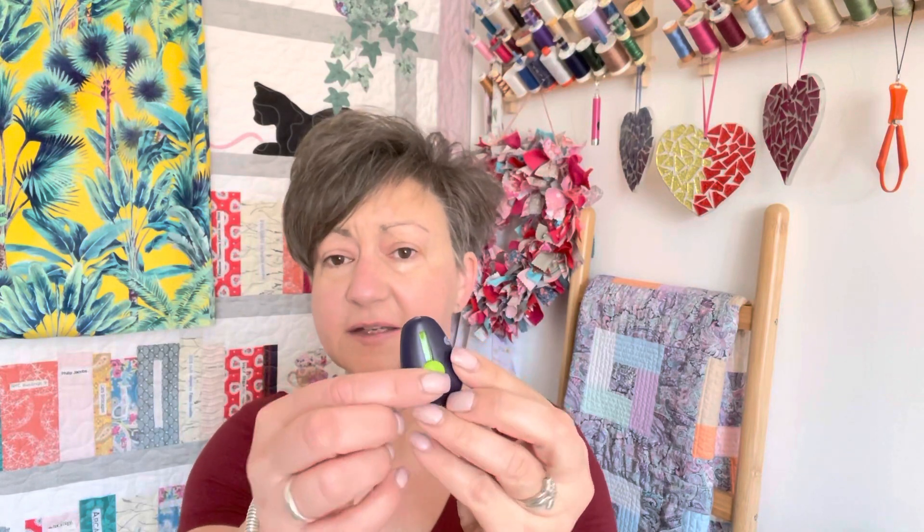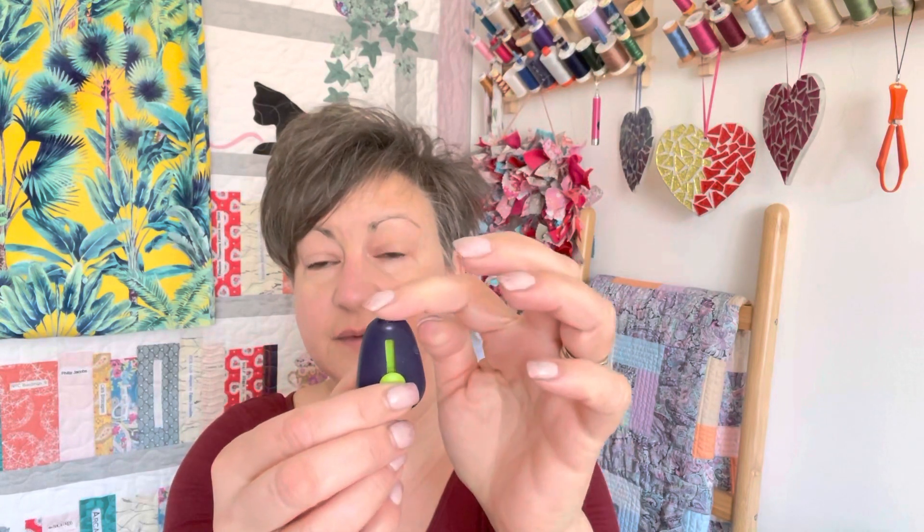What's great about this is obviously it's very, very compact, very lightweight. But also when you push that button up, there is a light on the top. So there's your needle threader bit, which obviously pushes through the eye of your needle, but also you've got that little light.